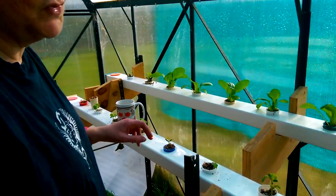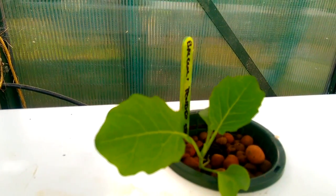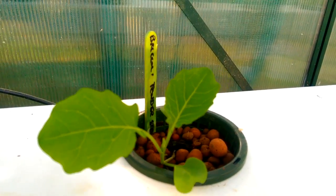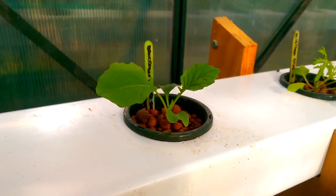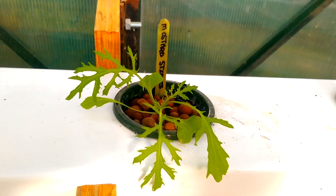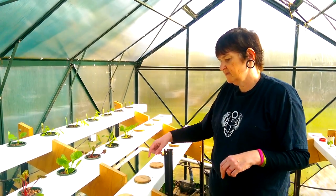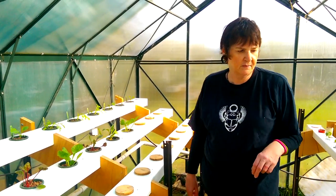I might also start my next round of planting of brassicas because they're all four weeks old, so it's about time to start another batch. More planting than I've got runs for at the moment — all these are taken, they're just waiting for me to put the plants in there.